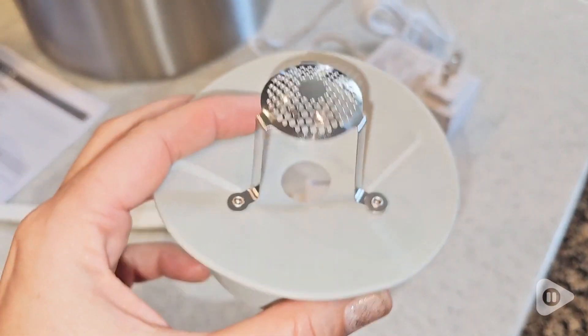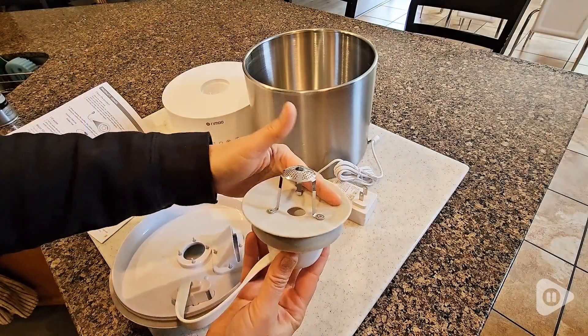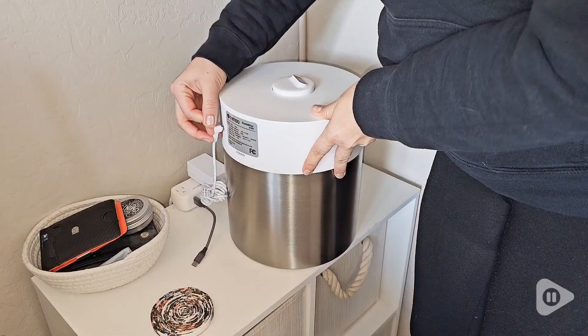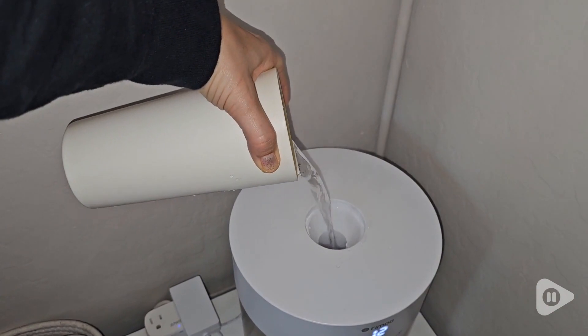The nozzle, the control box, the inner cover, the oscillator, the tank — it is so simple to assemble. You can fill water directly into the tank, or you can pour water with it fully assembled at any time you need.